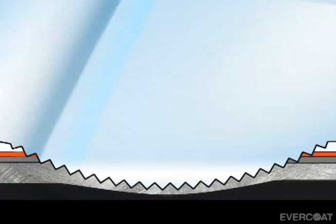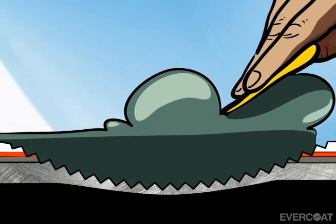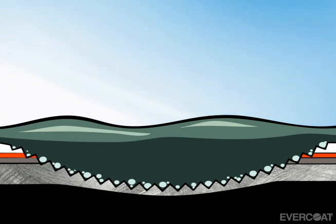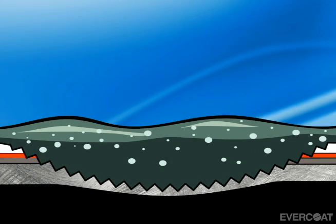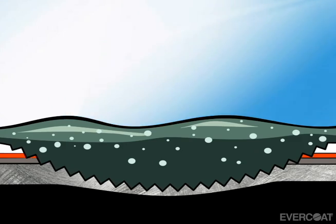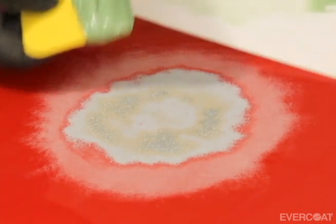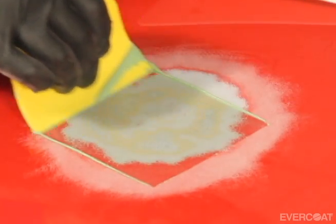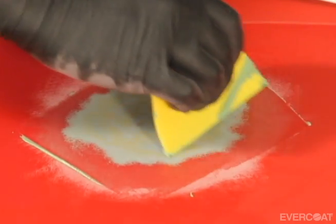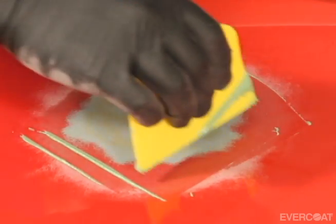Pinholes can occur when air is trapped underneath the initial coat of filler by applying too much filler on the first coat. As pressure is applied, it forces the blanket of trapped air upward. We recommend you apply the first coat of Evercoat filler onto the repair in a thin coat using even firm pressure. This will wet the surface to prevent trapped air and will ensure proper adhesion.